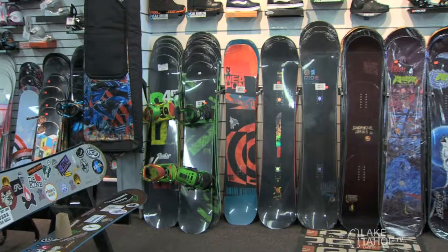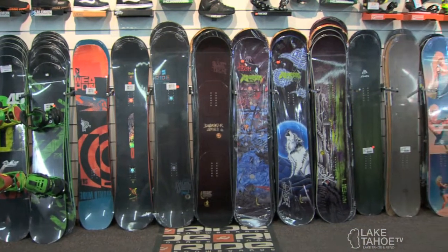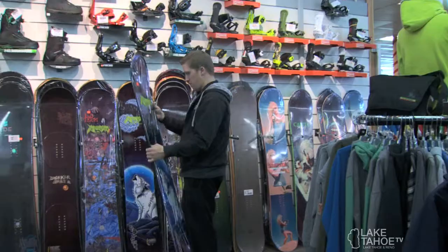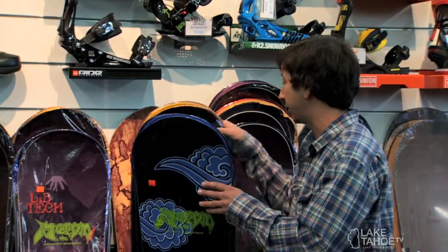Through here we have some K2 boards — great rail boards. Ride, a couple of options here, good all-purpose boards. LibTech, a very popular American brand. A lot of people like the Phoenix series; it's been around for a few years.